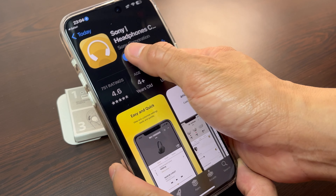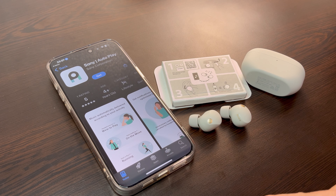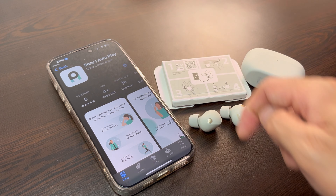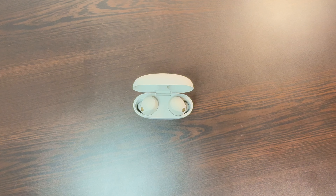From my previous video, you need to download two apps: Sony's Headphones Connect and Autoplay. Batteries must be fully charged for both watch and phone. Let's connect the earbuds first to the phone.